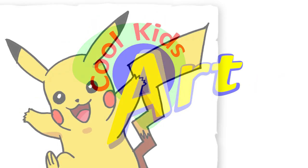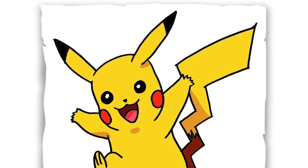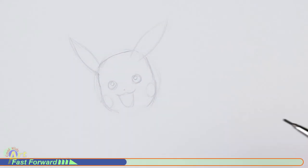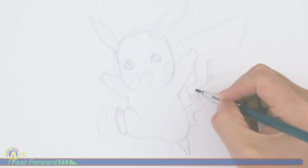Hey, welcome back to Cool Kids Art! For this video let's draw Pikachu from Pokemon. Let's get started with a quick sketch and then I will show you line by line how you can draw this.